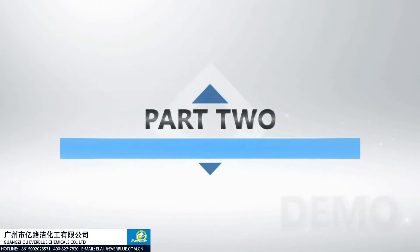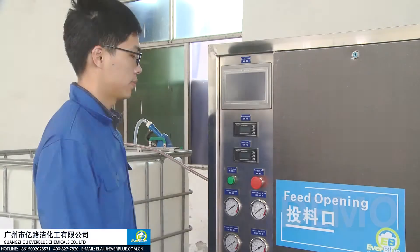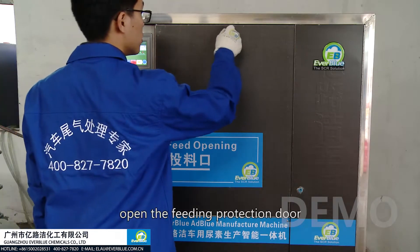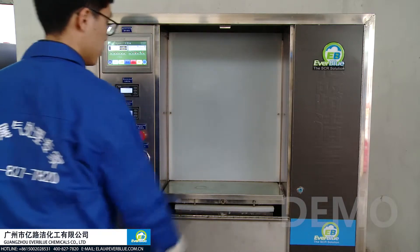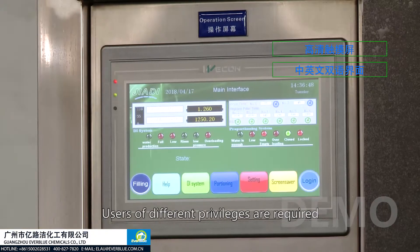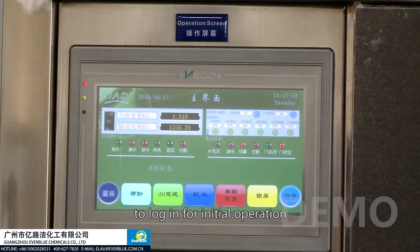Part 2: Production operation of the machine. After installation, open the main switch, activate the display screen, open the feeding protection door, and then the machine is ready for production. With a large HD touchscreen and bilingual interface, users of different privilege levels are required to log in for initial operation.